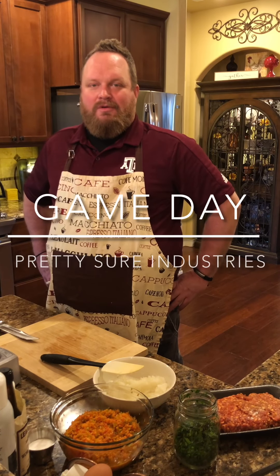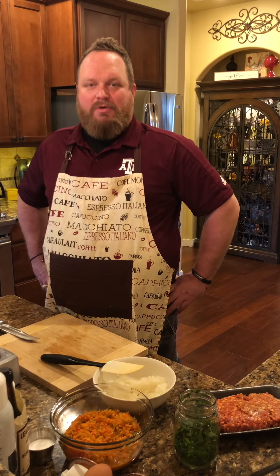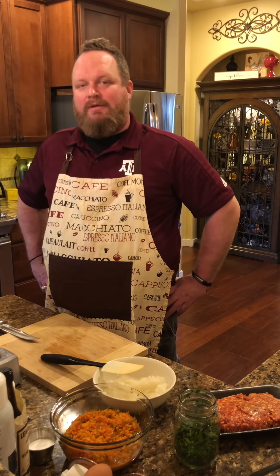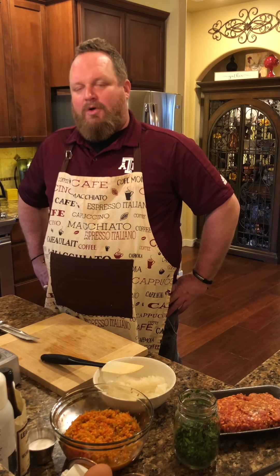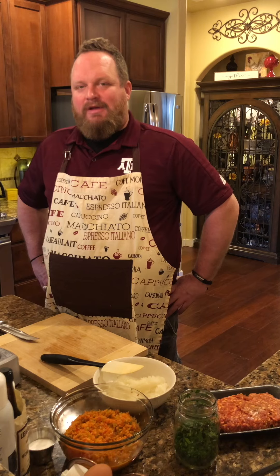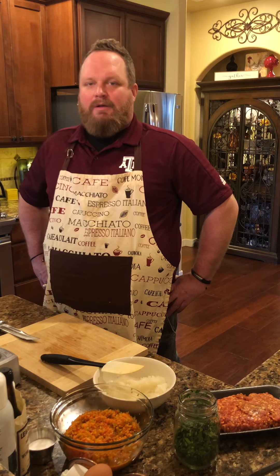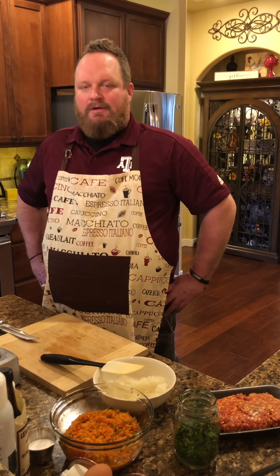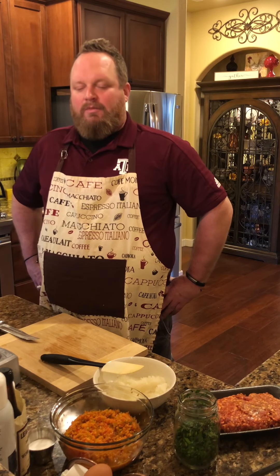Good afternoon. I've taken my show on the road. This is Ryan Hendrickson with Pretty Sure Industries. I'm over in Coeur d'Alene today at my mother and stepfather's home where it's college football game day — Texas A&M is playing LSU at 4 p.m. We got a bone-in, skin-on pork shoulder on the Traeger and it's looking real nice. We'll take a look at it when we're done here.